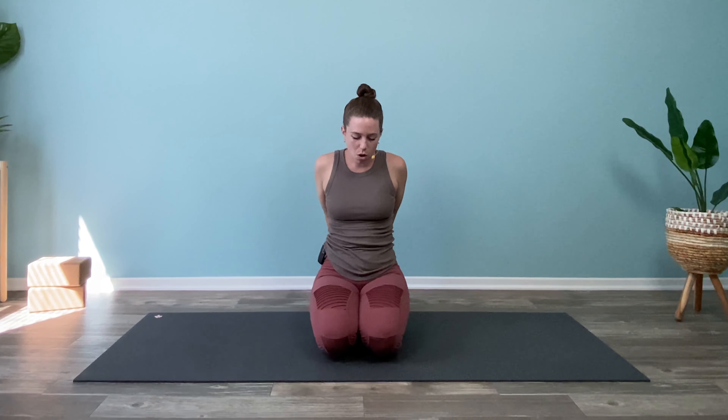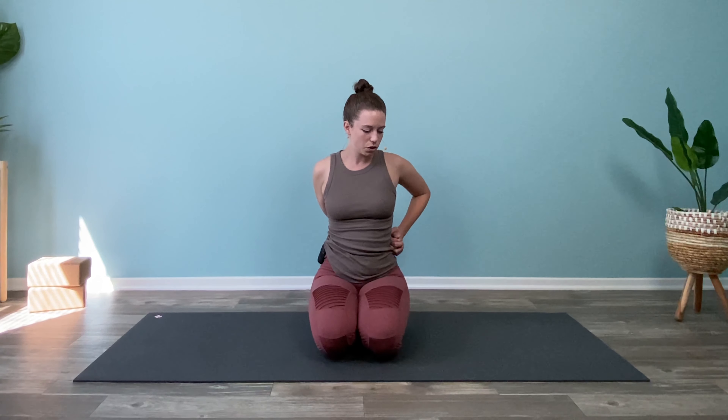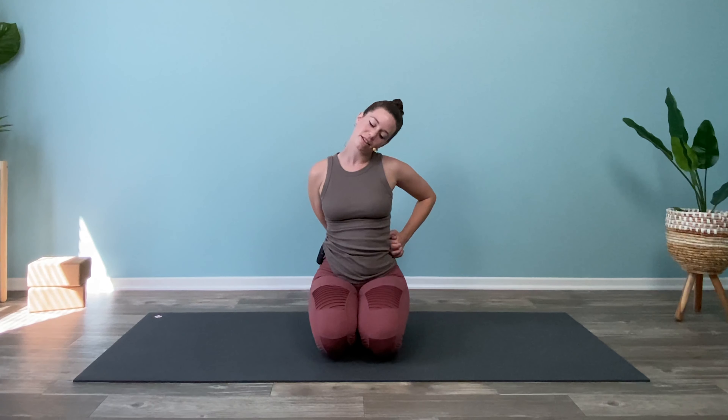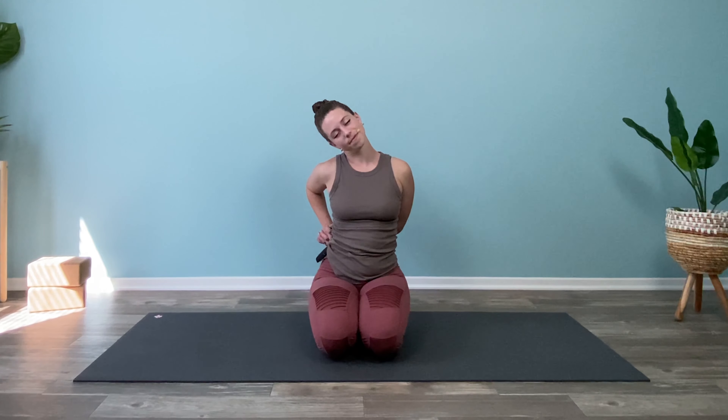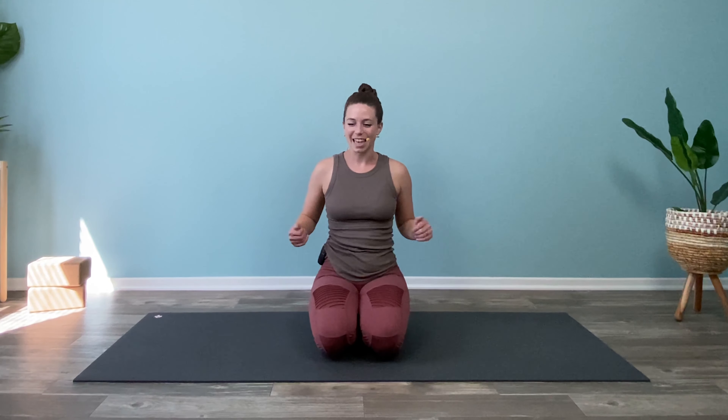Take the hands back behind you and just re-interlace — open up through the shoulders, open up through the chest, look up, inhale, and then exhale, come back to neutral. Keep your fingers interlaced and just take both hands to the left side of your waist or your back, lean your head to the left for a little neck stretch, and come back to center. Then take your hands to the other side of your waist and lean your head to the right, and come back to center. Un-interlace and shake the hands.